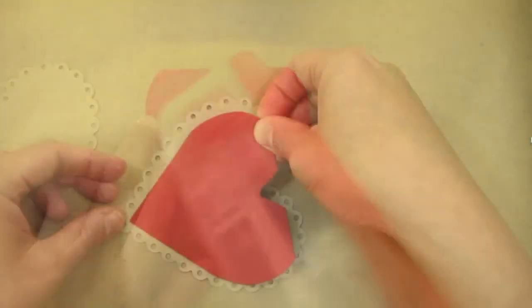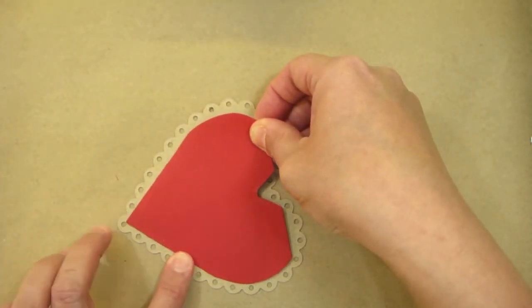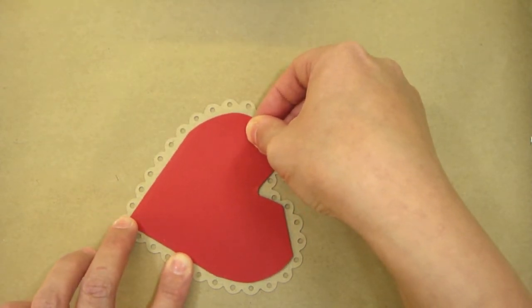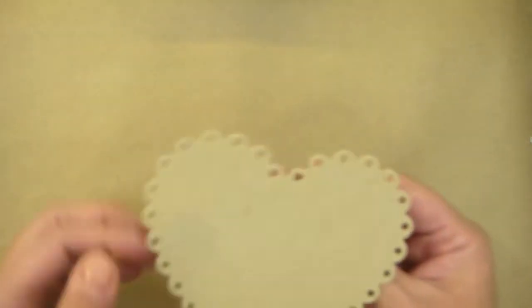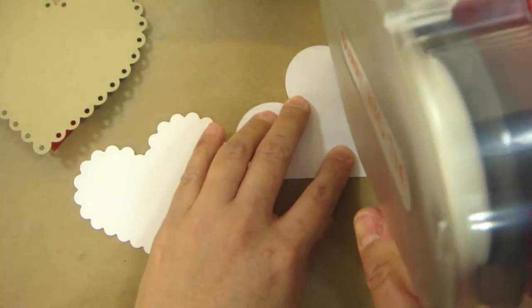I'm adding adhesive because I'm going to place it to the heart that I cut out using the Quick Cuts nesting eyelet hearts. I'm going to place the base so I want that larger heart to be in front of that.